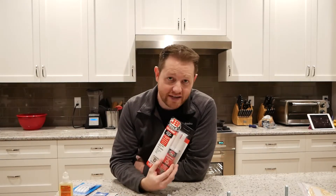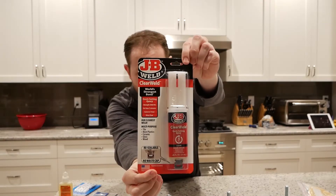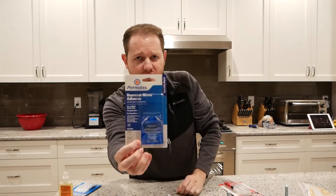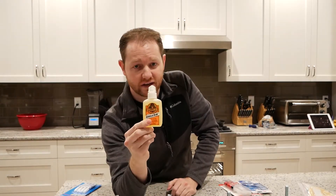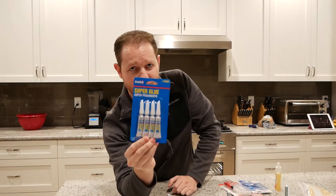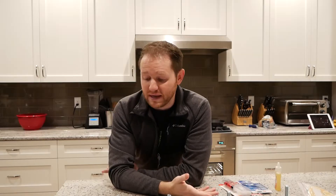I found a few options to run through today. I've got a quick-setting epoxy — this particular one is JB Weld. I've got an underdog rearview mirror adhesive. I've got a polyurethane glue — this case is Gorilla. I've also got just a generic cheap super glue. I found a few websites that mentioned this might be your best option.